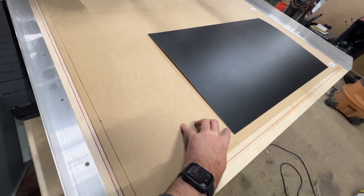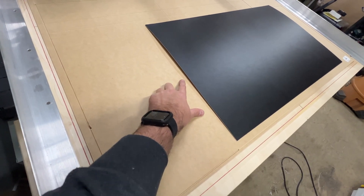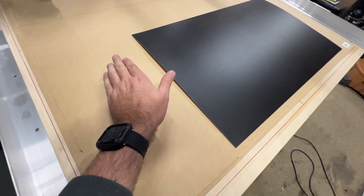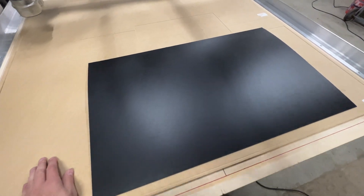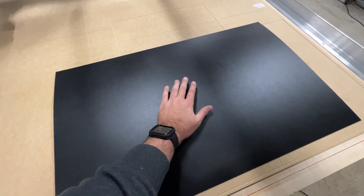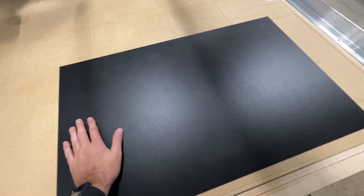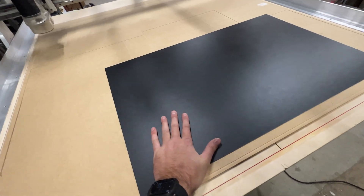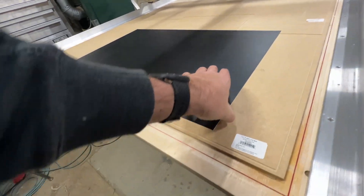Here's a good example of how the vac table works. I have a piece of map board — it's just sitting there and you can see there's a little bit of cup to it. The vacuum is pulling just a little bit of air through this, so when I push down on the center of this, you'll see it suck everything flat. Now that's stuck down — you see that gap's gone. It's pulling it down to the table and it won't slide; it's got plenty of downforce where it's not going to slide anywhere.